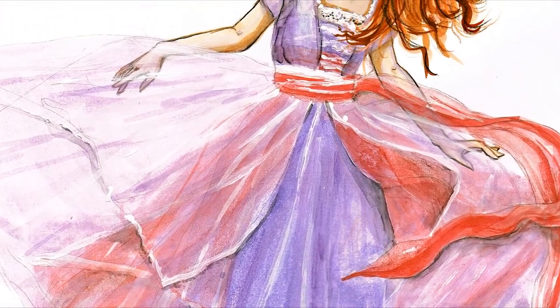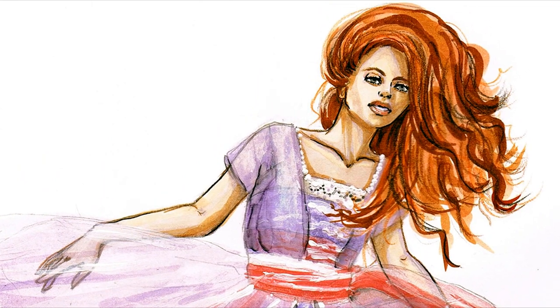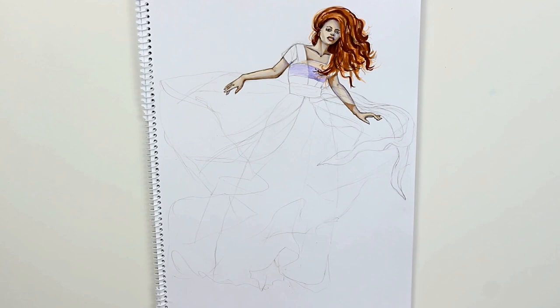Hey guys and welcome back to my channel! Today I'm going to show you how to illustrate several layers of chiffon in your fashion drawings. If this is your first time watching my videos, I'm Mikael and you are watching Fashion Adventures. Please make sure that you're subscribed because I'm posting a new video every single Thursday.